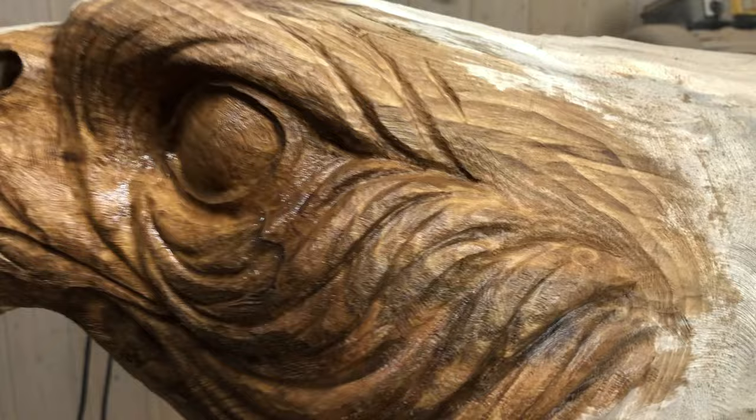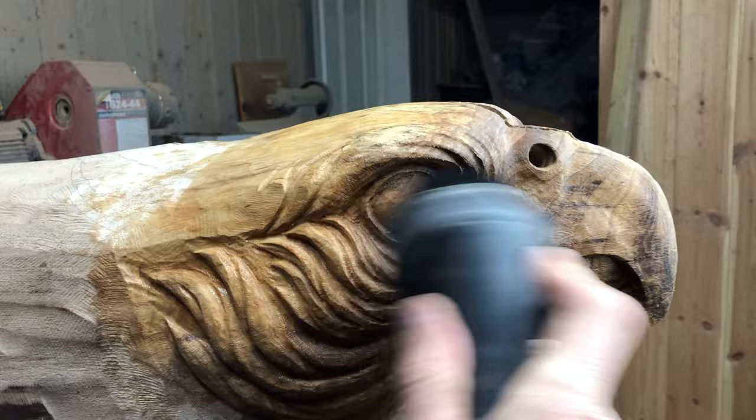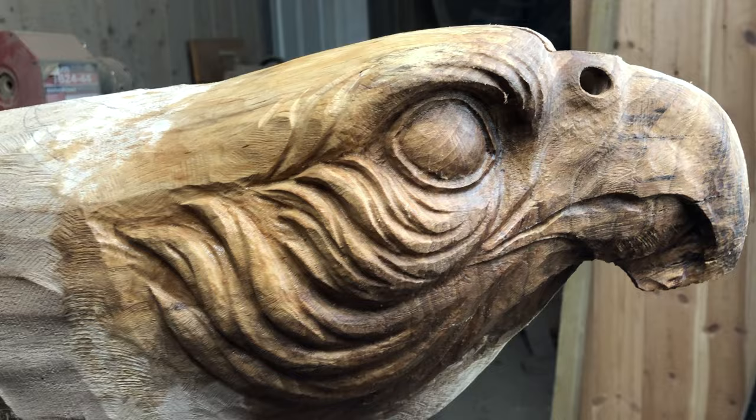I added some water to the sculpture to have a closer look at the colors. Every log has such unique characteristics to them, and it's a big part of why I loved wood carving in the first place. Perhaps you heard some ducks in the background — they have a room wall to wall with the workshop, so it is inevitable that they will steal the limelight of the video from time to time.